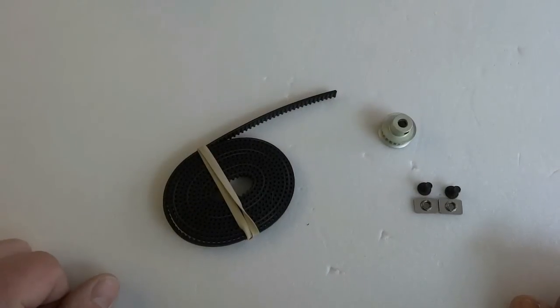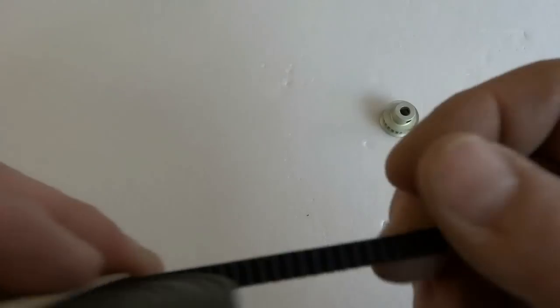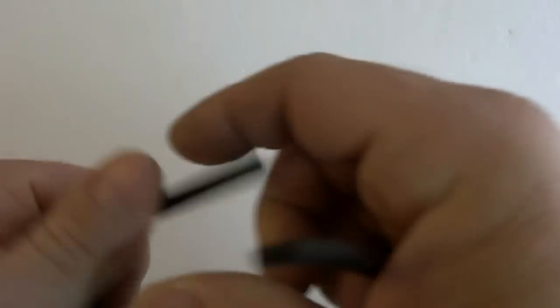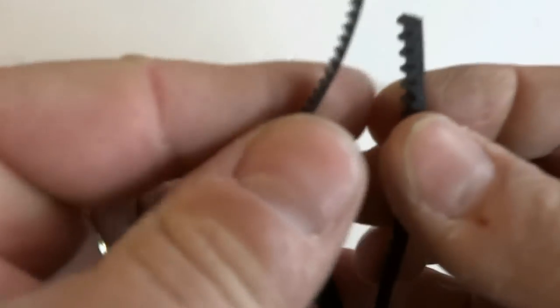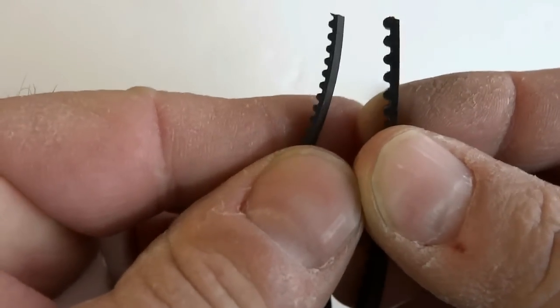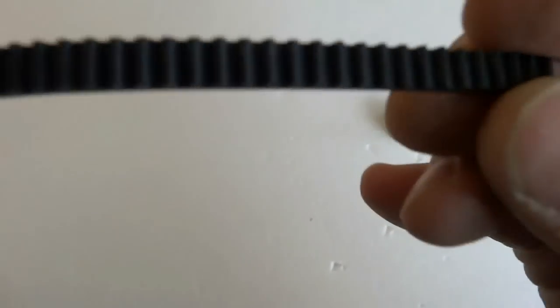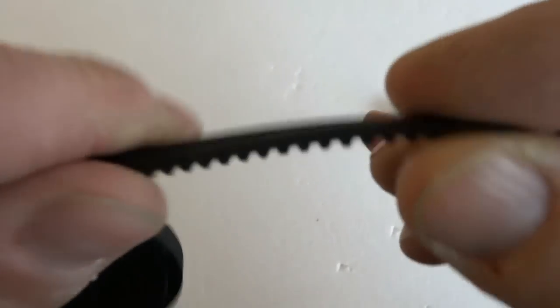As a test for this machine I'm going to be using the GT3 belt — it's got a three millimeter pitch. You can see this belt is extremely thick in comparison to a GT2 belt. The GT3 just seems like a really strong alternative. It's more like a rack system so I really wanted to see how it works out.